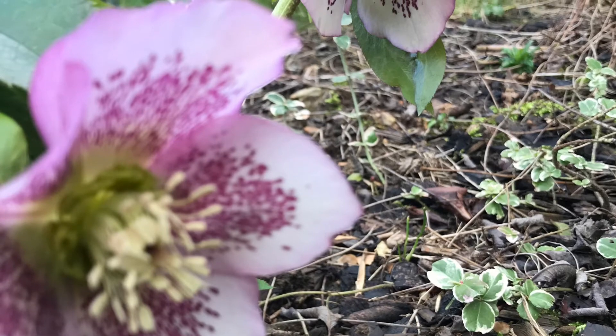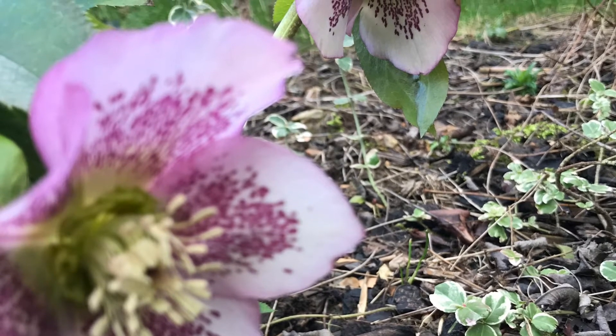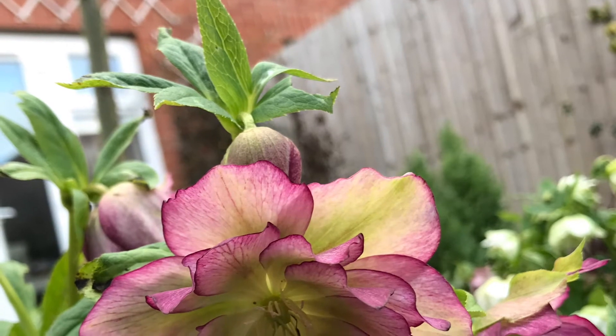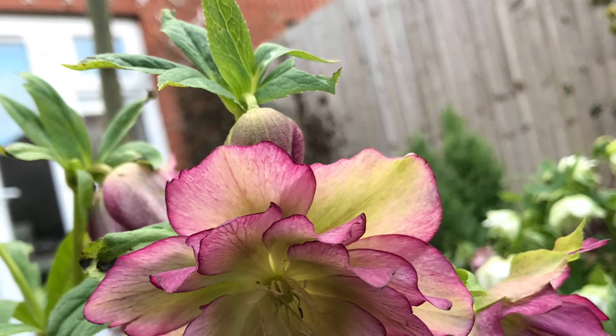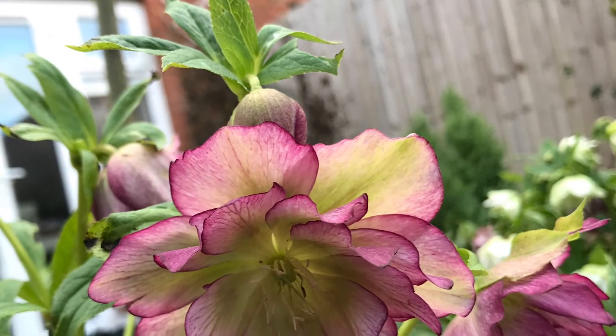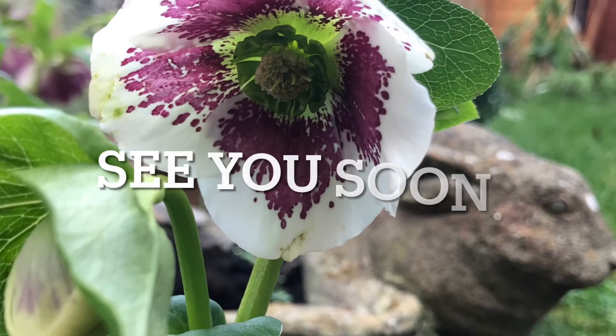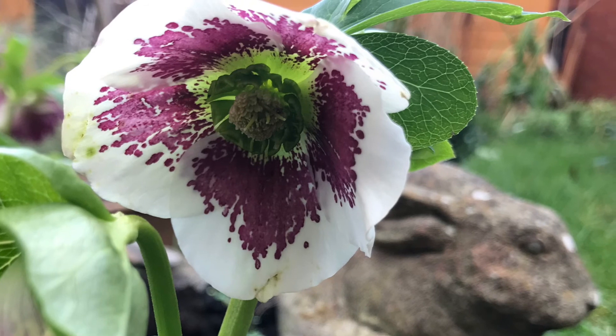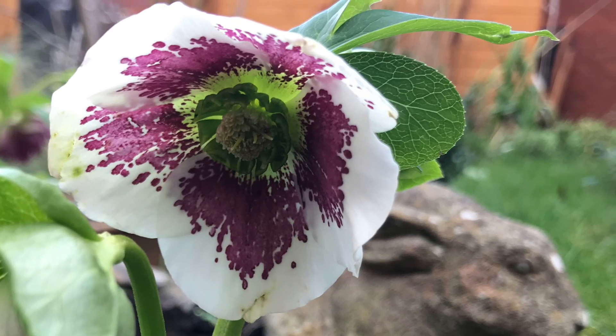I hope you enjoyed this video on what I have planned for the allotment this year. I hope you can get some inspiration and also grow some veggies for your plate. Stay safe and see you soon!